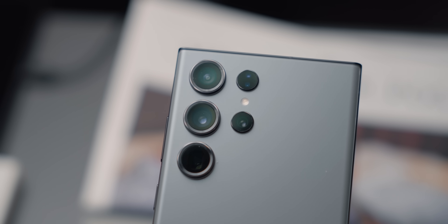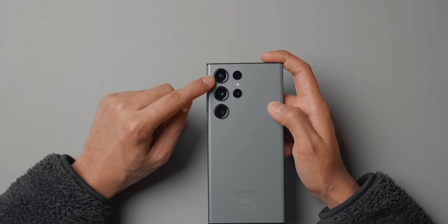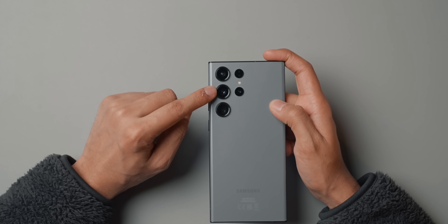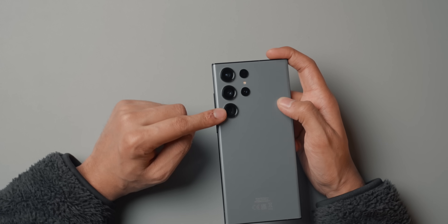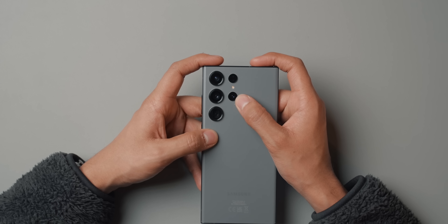What I'm most interested in is the camera setup. They've made the camera bumps and sensors larger. Looking at the specs: there's a 12-megapixel ultra-wide camera, a 200-megapixel wide camera, a 10-megapixel 10x optical zoom camera, and a 10-megapixel 3x optical zoom camera. I haven't done a ton of research, so I'm not entirely sure of the difference between those two zoom cameras — I can only assume the bigger lens and sensor is better.